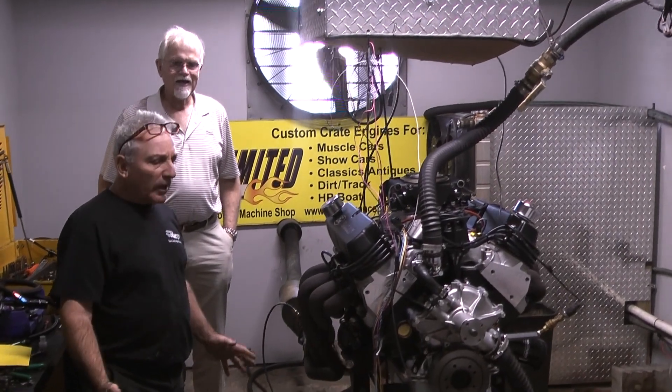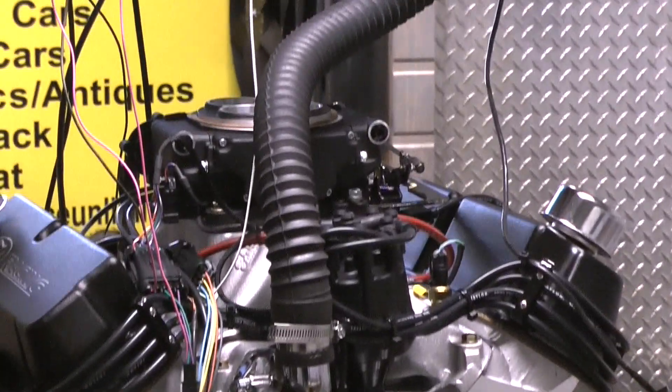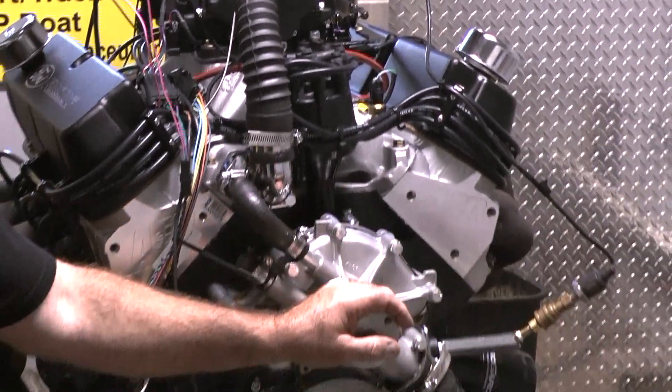Good morning, everybody. What I have here this morning is one of our 427 Ford Windsors. We're going to put an alternator kit on this.